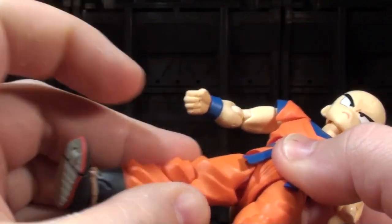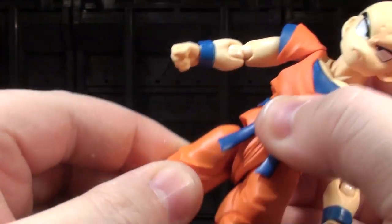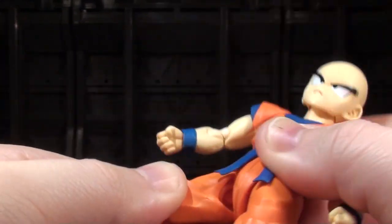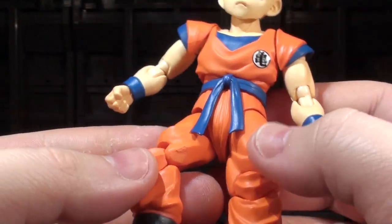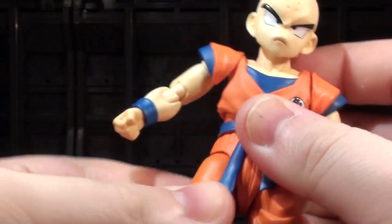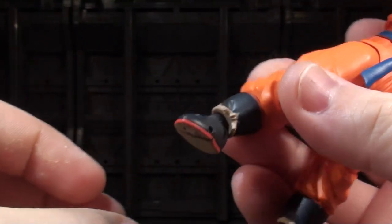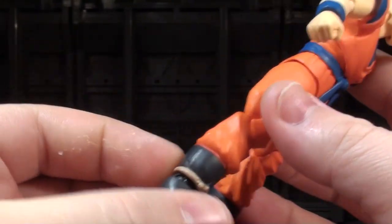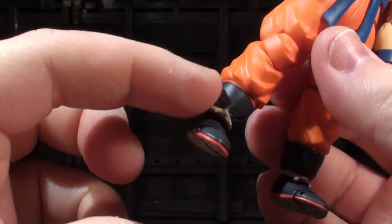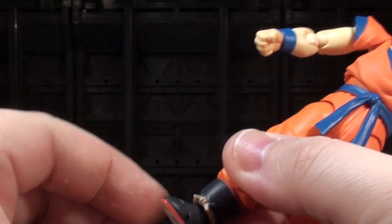His hips are standard Figuarts hips with the full range of motion, and there's a little bit of thigh swivel at the top, though the chunkiness of his gi sculpt gets in the way of that a little. He's got big chunky double-jointed knees and Figuarts ankles. There's a small limitation in that they can't roll forward too much because of all the material around the top of his boots, but that hasn't really gotten in the way of anything.